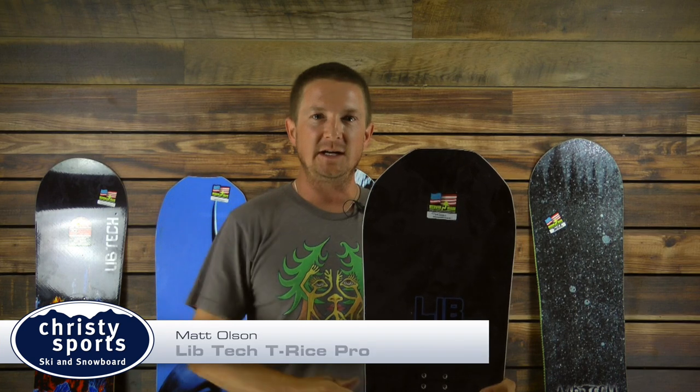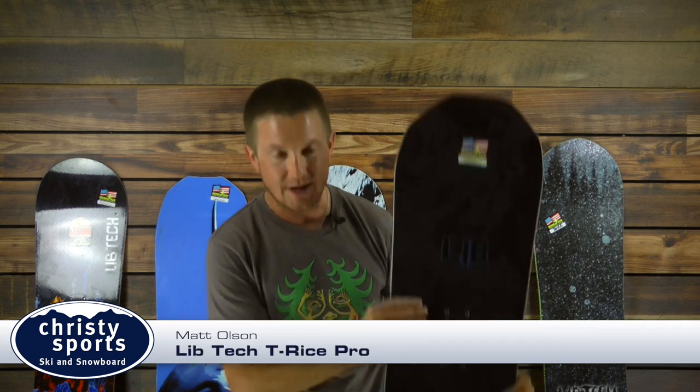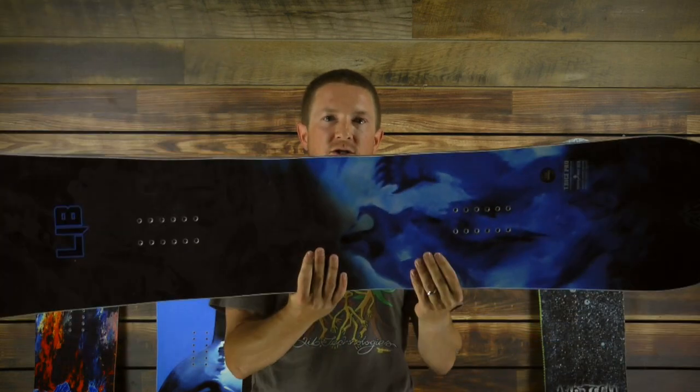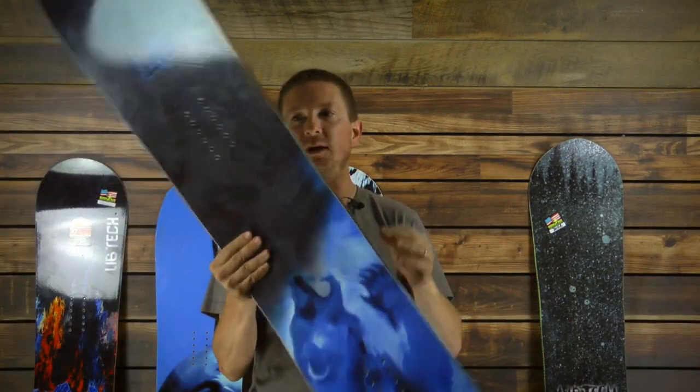Hi ladies and gentlemen, Matt with Lib Tech here to show you the all-new 1819 T-Rice Pro — Travis Rice's pro model. This has been number one seller for us for years.